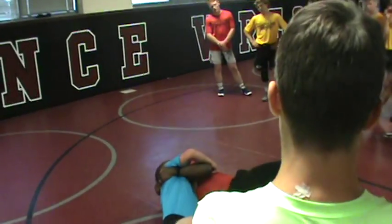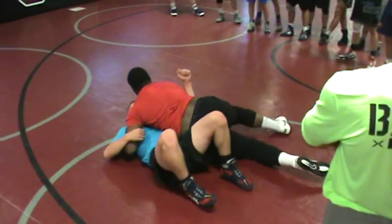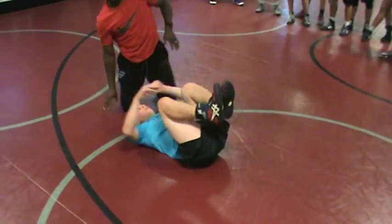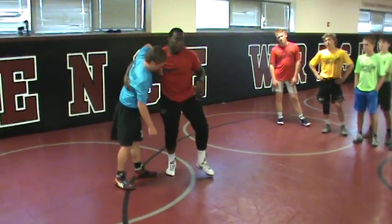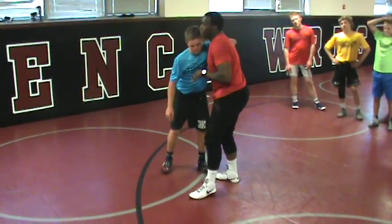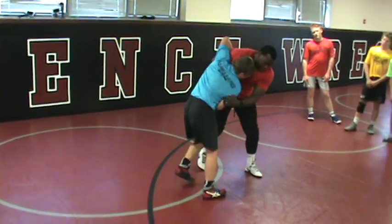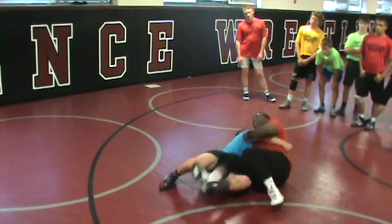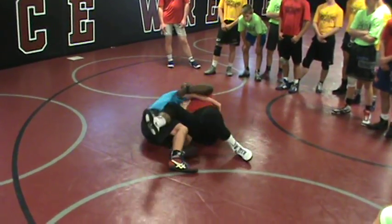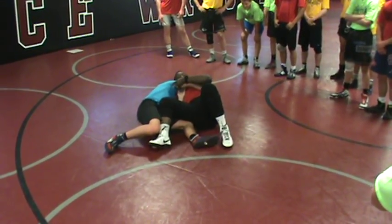Right here we're hitting — it looks 50-50. Elbow up, double up, hips through. Kel weighs 150, I'm 235. He's going to go through the motion with me. I've got the under hook, I'm pressuring him. Stab the hooks, hips are down. Kel's smaller than me, I'm stronger — but when we hit, we're going to do it live.